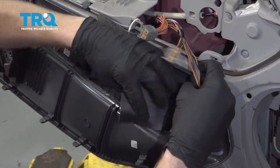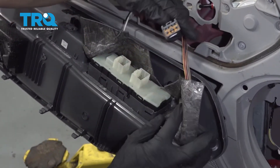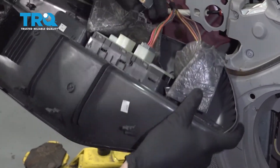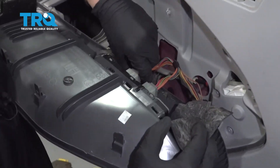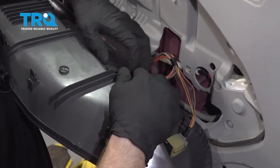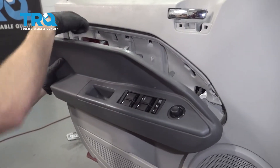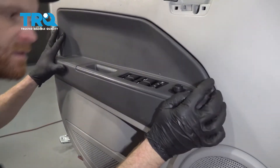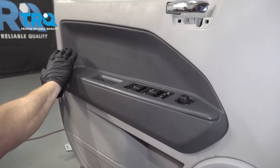Now we can take this right here, just gonna wrap it back up, get it close. Now we're just gonna line up all of our tabs with their corresponding holes and then press it in. That feels pretty great.